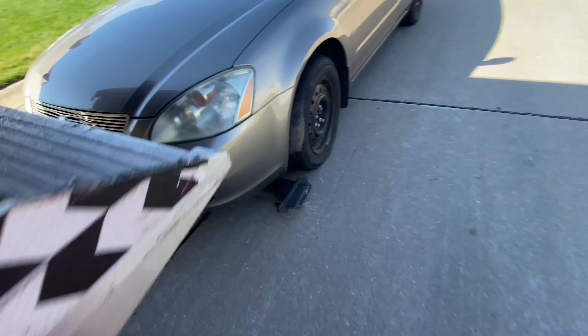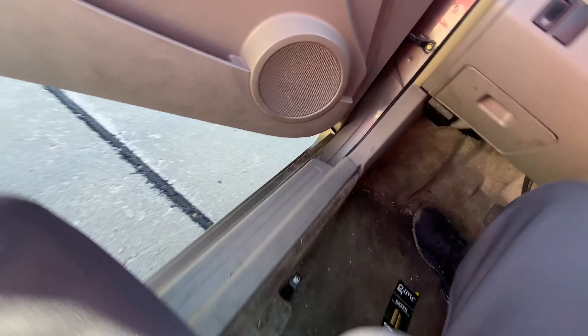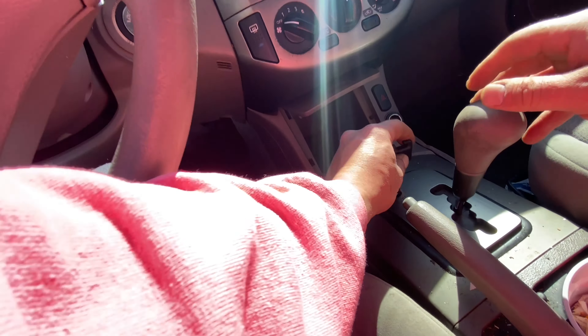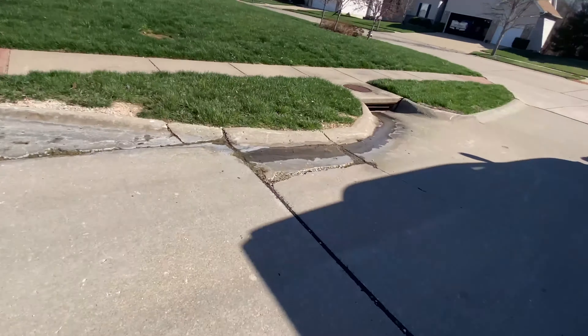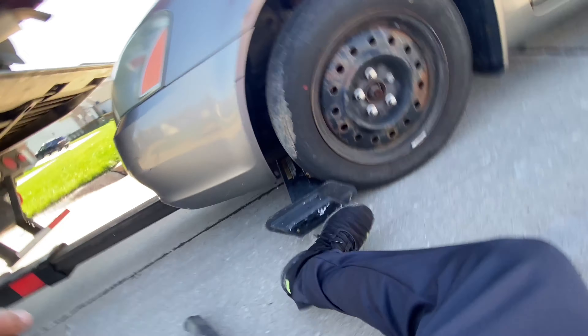Looks like I came over a little bit far — that's all right, move that over. Now we're in position. Roll the car forward a little tiny bit more. Okay, now she's tight. Put it in park. Move these in just a tad.